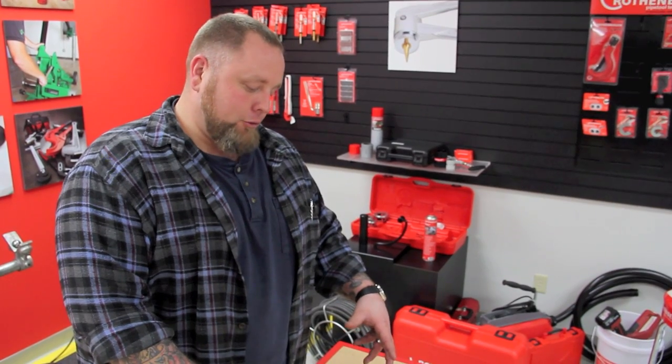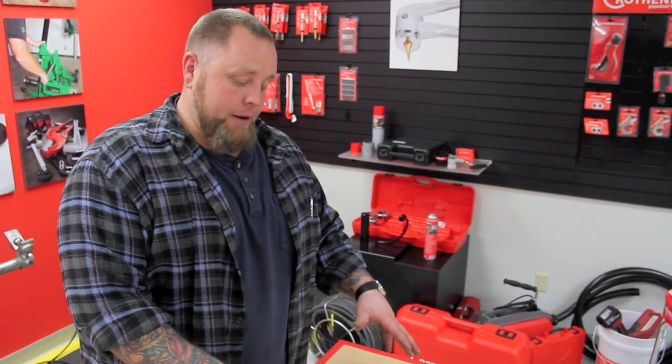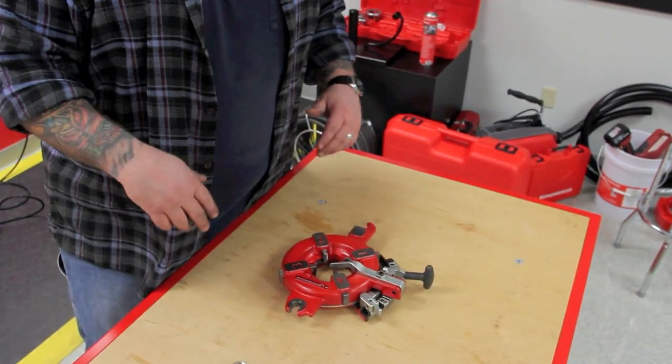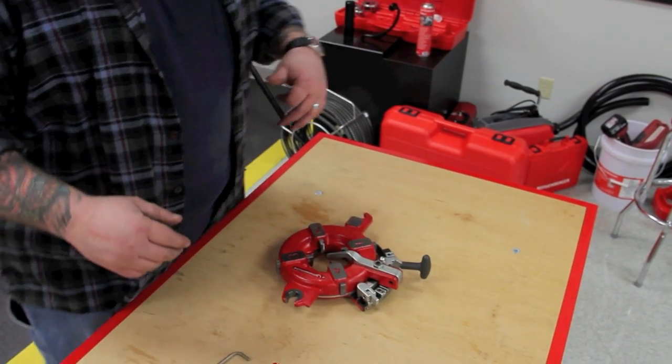We're going to take a 2SE die head — the 50R die head is the same — it will be the same process for taking it apart and putting it back together.